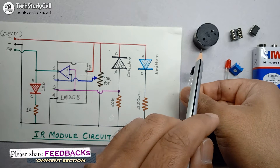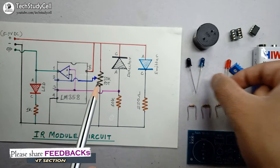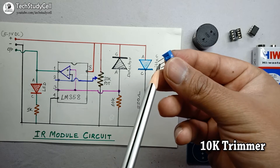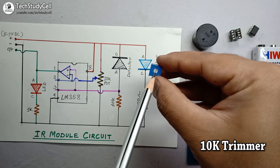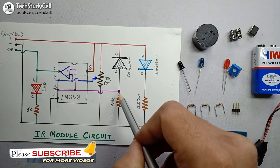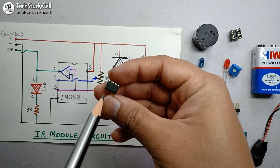Thus, the distance of the object from the IR LED is converted to a proportional voltage at this point. Now we need a reference voltage. We will use a trimmer to get a reference voltage — connecting the two side terminals to positive and negative, and getting the reference voltage at the middle terminal, which can be adjusted by rotating the shaft. So now we have a signal voltage and a reference voltage. If the signal voltage is more than the reference voltage, we will turn on the circuit using an LM358 IC as a comparator.